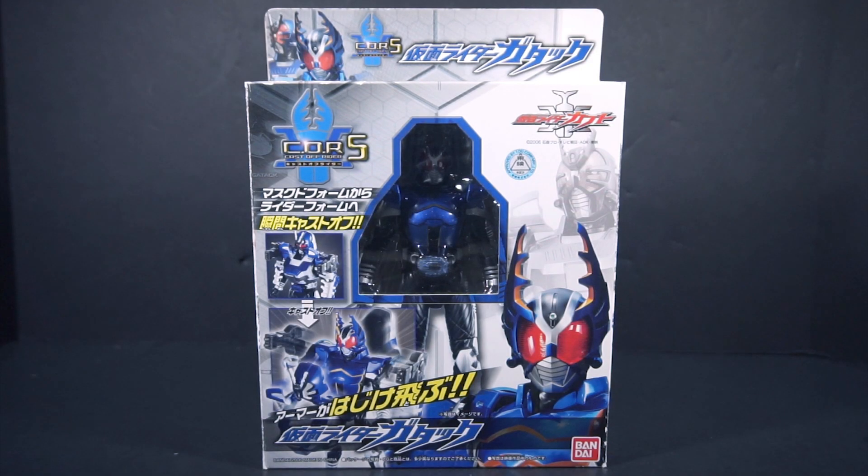Hello people, this is Ryder here with a review of the Kamen Rider Kabuto Cast Off Rider Series 05, Kamen Rider Gatak.